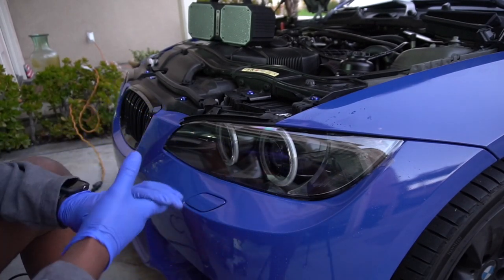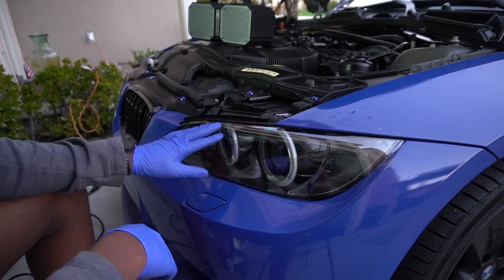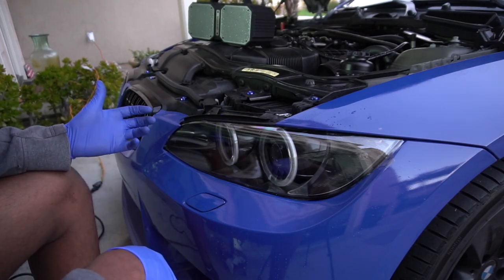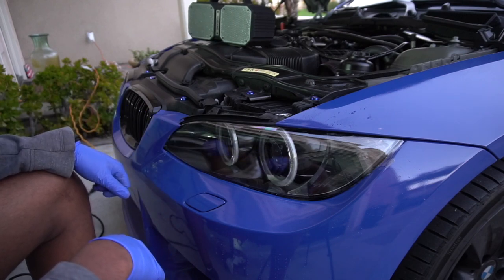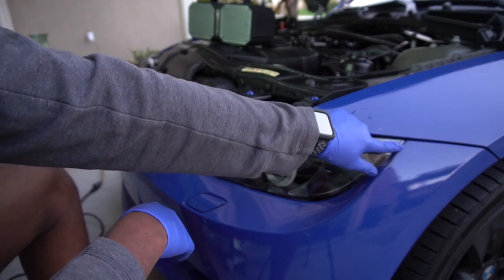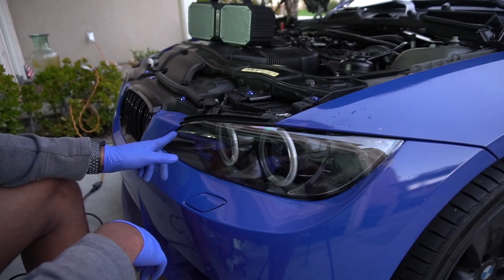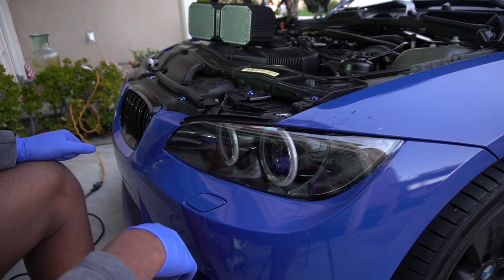All right guys, that's pretty much it. We've gotten the lens pretty much completely covered by this film. A little bit of a bubble over here — I'm not too worried about it, it'll either go away by itself over time or we'll pop it and it'll heal itself, so really not a huge deal. I have a little bit of excess material on the right side, just a little bit on the edge — I'm going to cut along that and make sure it's not hanging off too much. Same for over here, just a little tab has to go, and that's it.